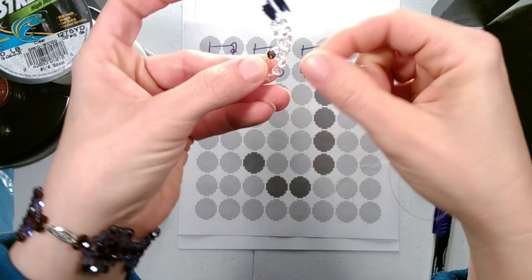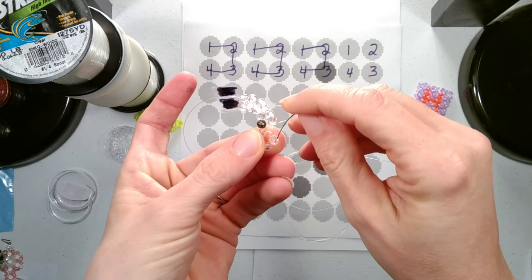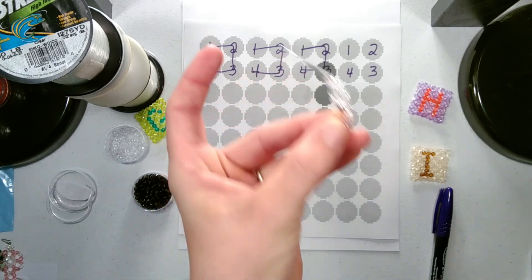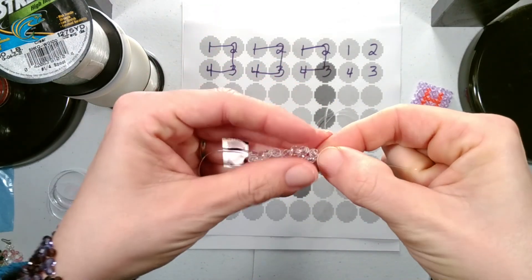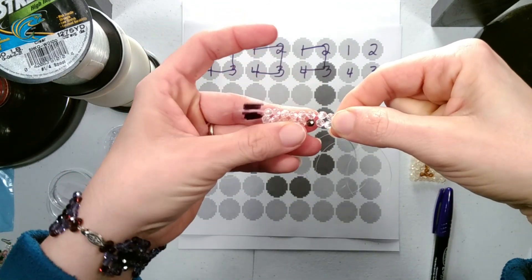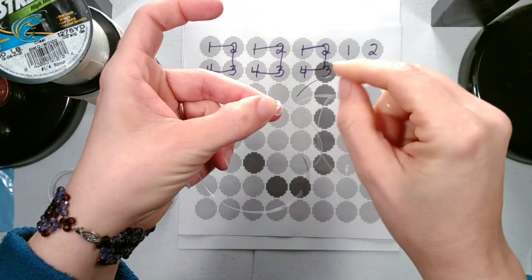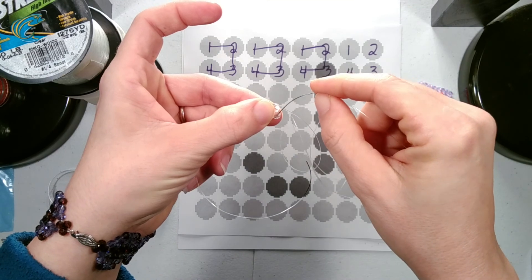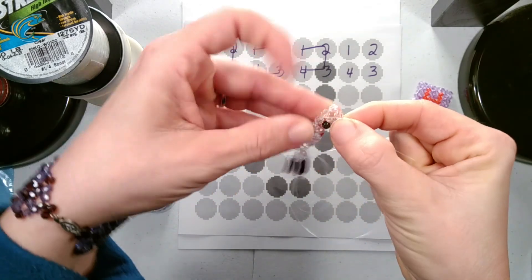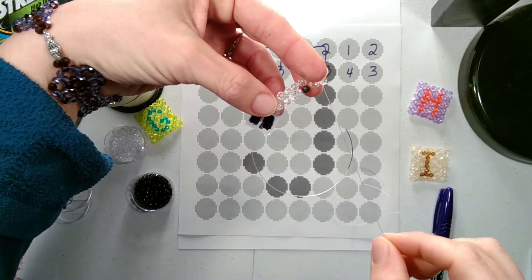Then I want to go through the top two or first two again. And that puts me in the same position as I end with the other sets. So I want to go through one more bead — the side bead going down towards where the next row will be added. So there's your top row and your string is coming out the bottom of your top row.